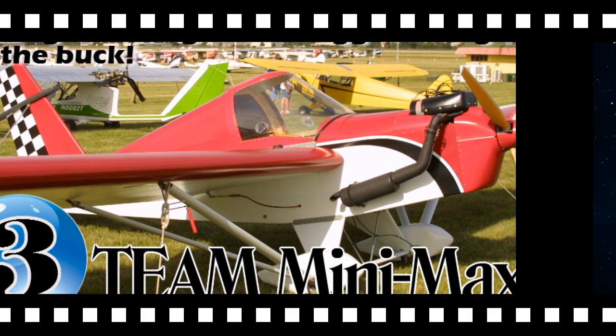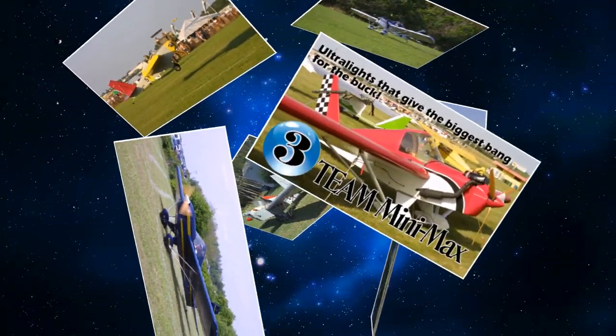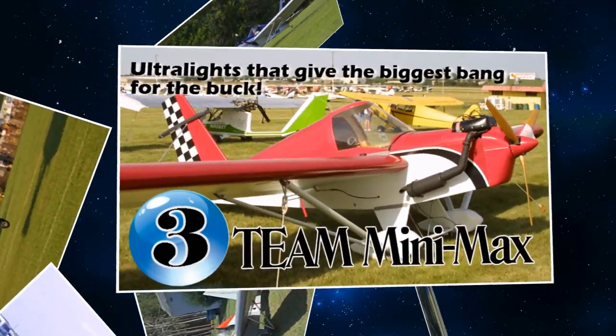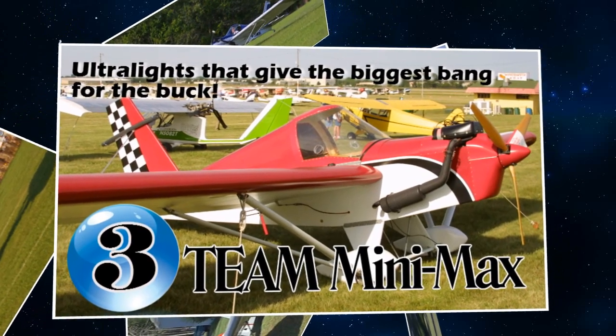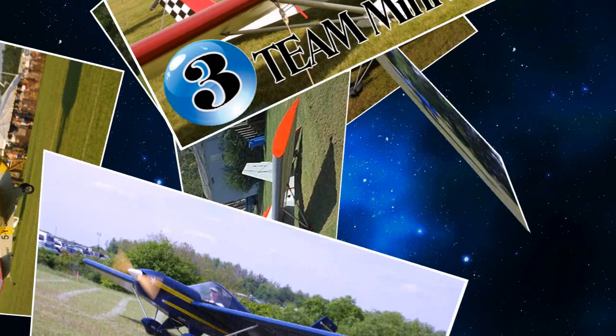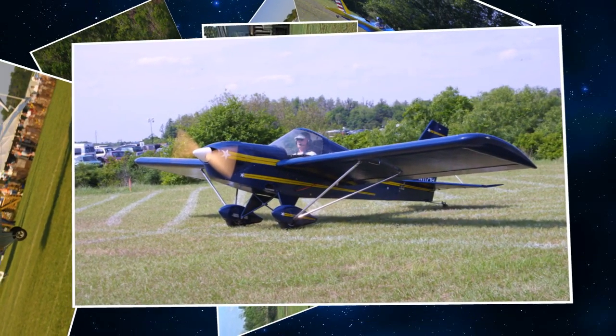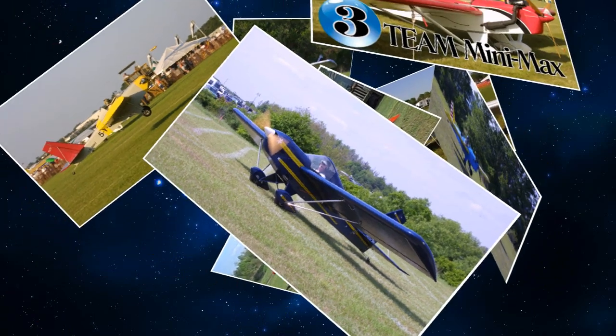Coming in at number three on our list of ultralight aircraft that give you the biggest bang for your buck is the Team Minimax. I first saw and flew the Team Minimax at Sun and Fun in the early 80s. I had come down with my 2C Quicksilver MX, but with the windy conditions I was grounded, as were most of the other ultralight aircraft — but not the Team Minimax.